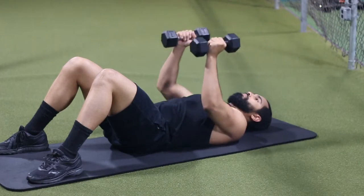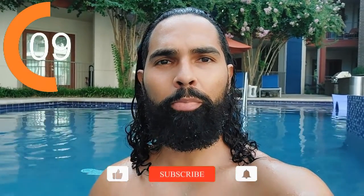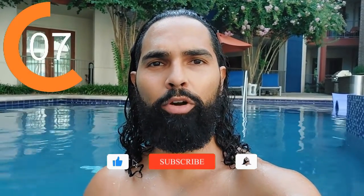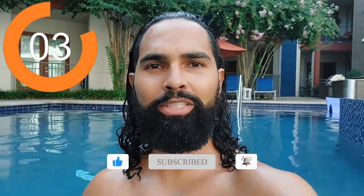But before we continue with more tips, here's a word from today's video sponsor — me. I'm today's video sponsor and if you'd like help losing fat or gaining muscle, there are a few ways I can help you down below: either set up a free consultation with us, purchase through one of our free affiliate links, or purchase one of our instant access affordable training programs. Can't wait to be of service to you. Now let's get back to the rest of the video.